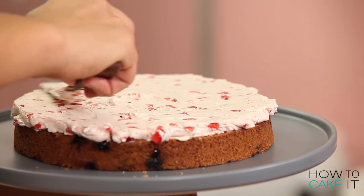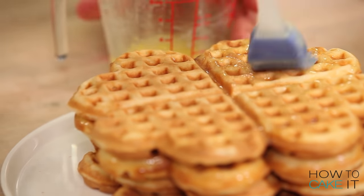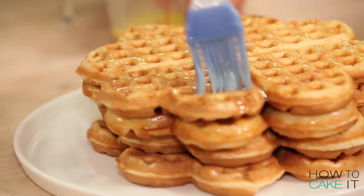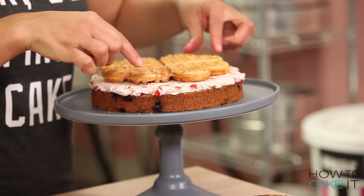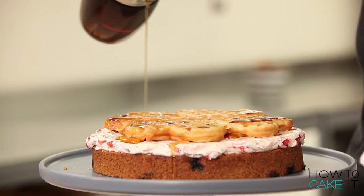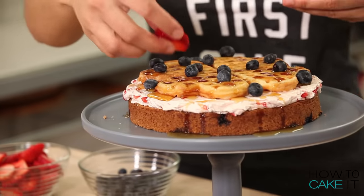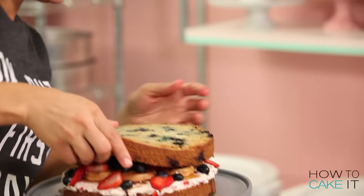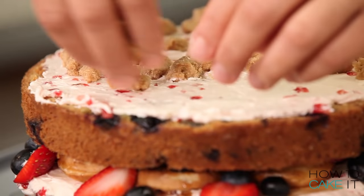Now it's time for waffles. But first, I've gotta butter my waffles. You can also butter them right away while they're still hot, but you want your waffles to be cool before you put them in your cake. Then we're gonna top it off with maple syrup. Waffles also need some fresh fruit. I'm gonna repeat this process one more time and continue stacking breakfast foods.